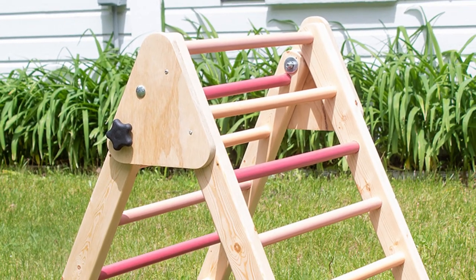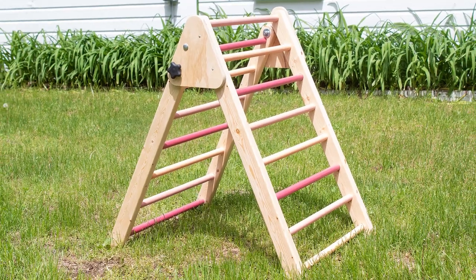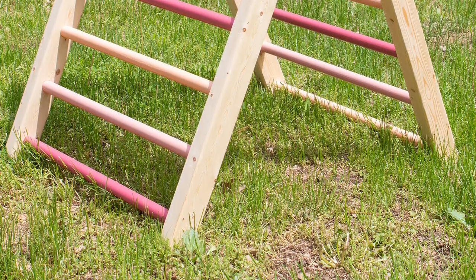When I came across the Pikler Triangle on a blog post a few months ago, I knew my friend would love to have one for her two young daughters. It's the perfect thing to help develop motor skills in young kids. I chatted with her a bit about what it would look like, then got to work.